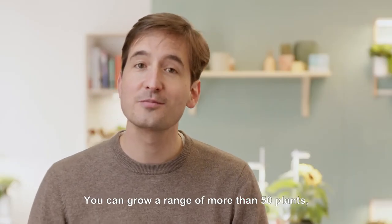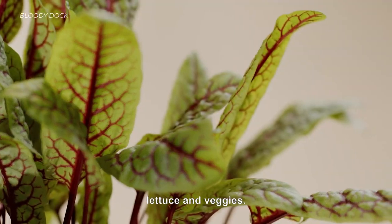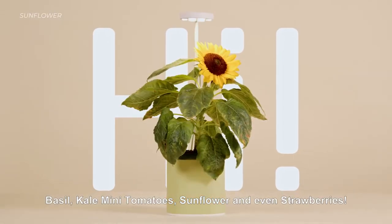You can grow a range of more than 50 plants, from flowers and decorative plants to fresh herbs, lettuce, and veggies. Say hi to basil, kale, mini tomatoes, sunflowers, and even strawberries.